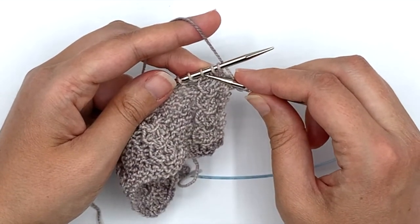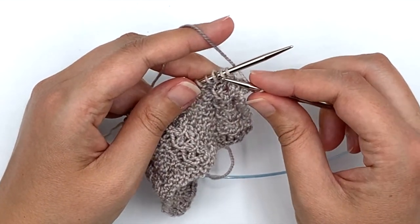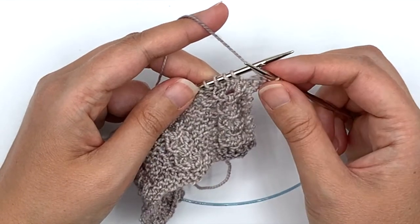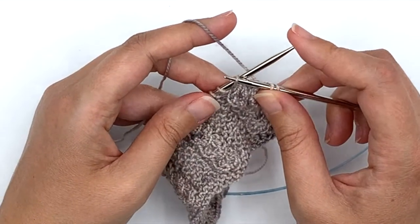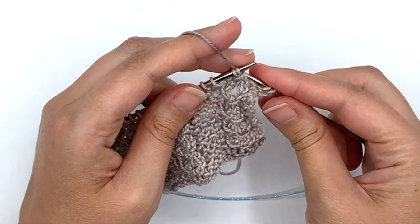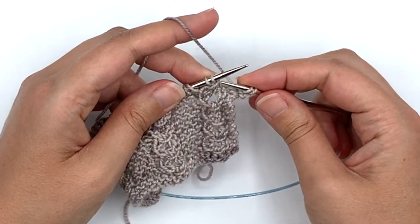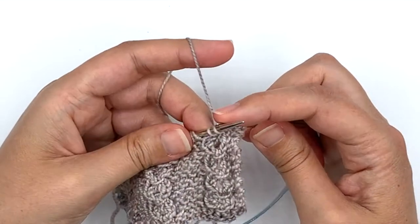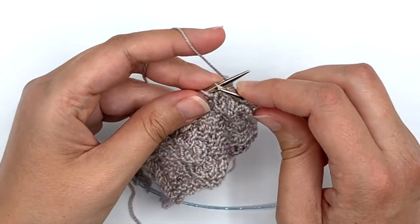You're going to take the third stitch from the needle and lift it over the first two stitches on the needle. So I'm going to take that third stitch and lift it over — it will go over these first two stitches and it will create a wrap. Be sure that the first two stitches stay on your needle. You should have this lovely little wrap right here. Now I'm going to be working those two stitches as a knit, yarn over, knit.